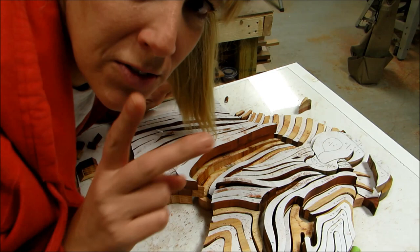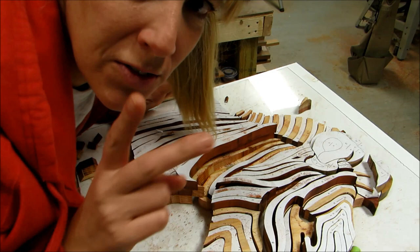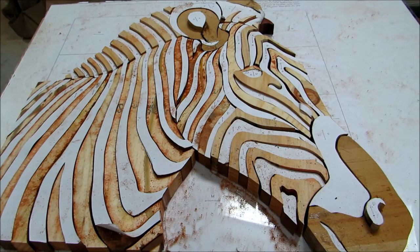I'm going to continue and separate all these pieces. I have the two different zebras going. I have all of the pieces separated now and have the two zebras all cut out and ready to start sanding — that one and the other one is right over here.